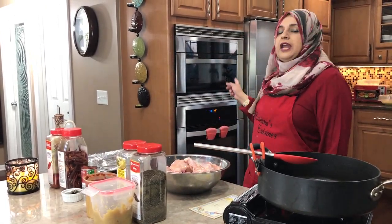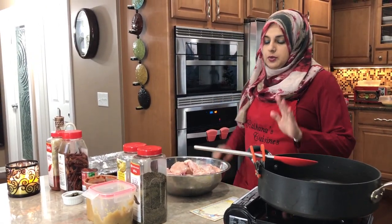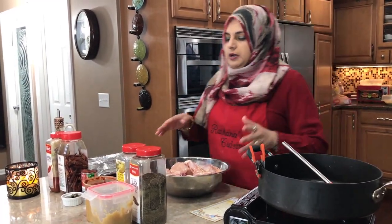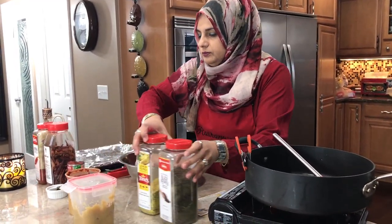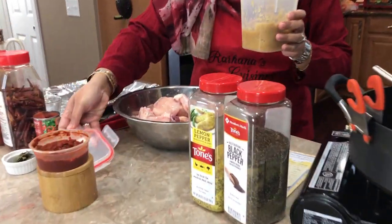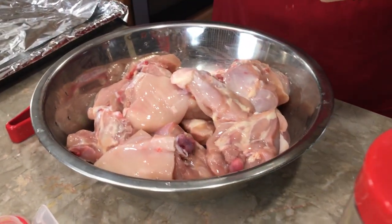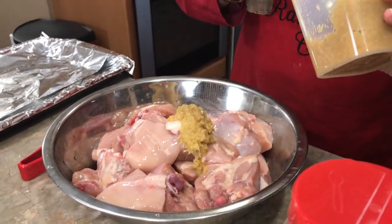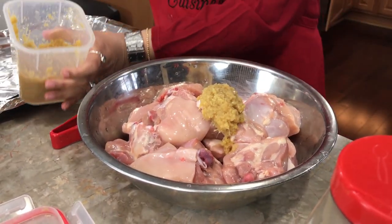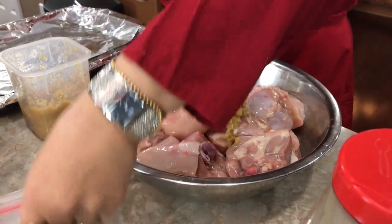Very simple — we're going to get right to it. I've got my oven preheating at 400 degrees. First thing we're going to do is marinate our chicken. I don't have much time today so I'm going to cook it right away, but I would say marinate your chicken for at least 20 minutes, and if you have more time, do it overnight — it tastes amazing.